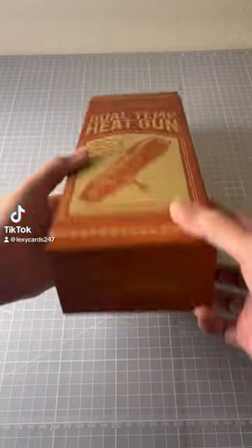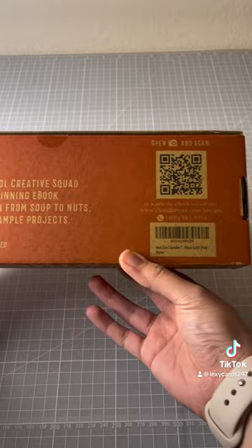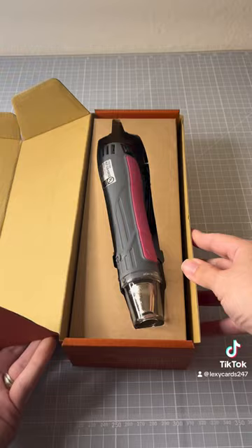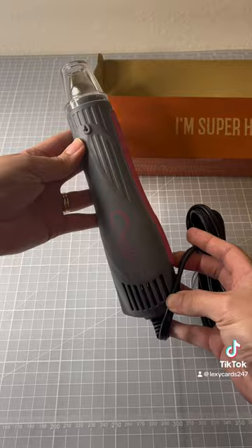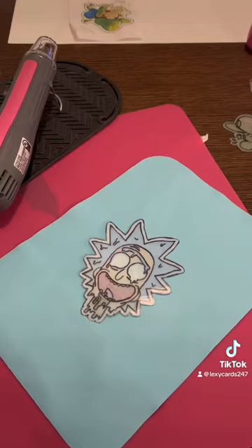I'm going to be reviewing this heat gun for you guys today. I really liked it, so I thought I would show it to you. I got it on Amazon — if you go to lexicards.com it's under my Amazon finds. This one's super sturdy. Honestly, I've had other ones and I really didn't like them; they were a little bit dangerous. This one was pretty sturdy and I really liked it.